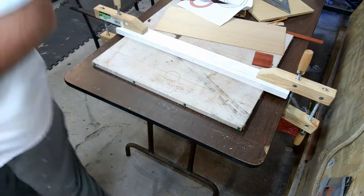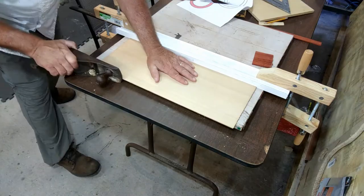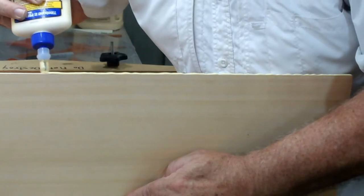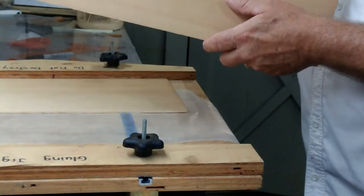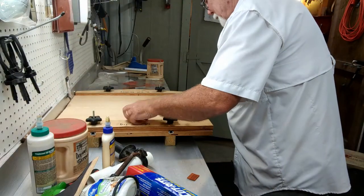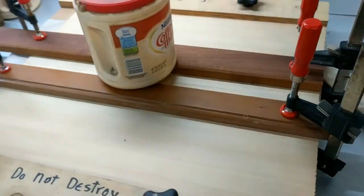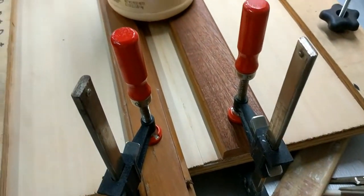This soundboard is made of western red cedar. I've taken the bookmatch pieces, laid them on the table, and I'm planing the edge so that it gets good and straight. Once I'm satisfied that the joint will pretty much disappear when glued, I glue the joint and put it in a jig to hold it in place while drying. I also use clamps on the ends and a gravity clamp — just a tub of nails — that puts enough weight on the center to keep it flat down onto the board.